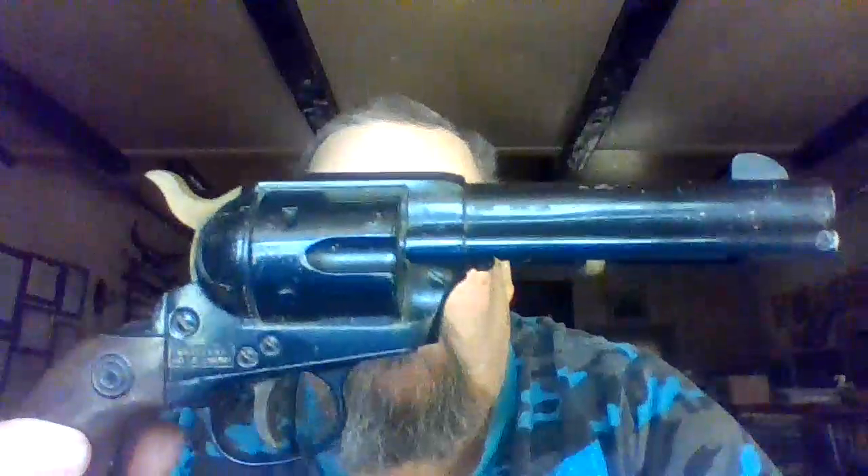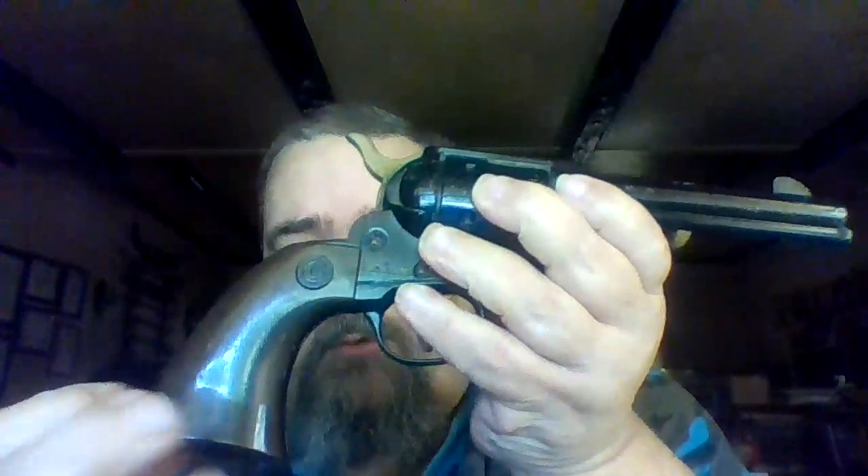It shoots regular BBs. I got it back when I think I was eight or nine, maybe ten years old, and I fell in love with it. Good old single action army style, after the old Colts. It's metal — the only thing that's plastic is the grips here.